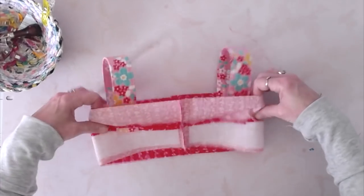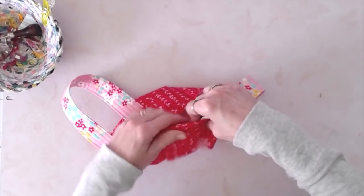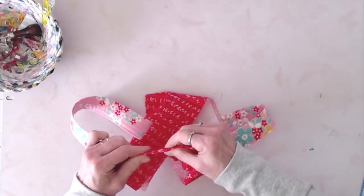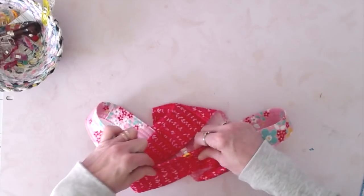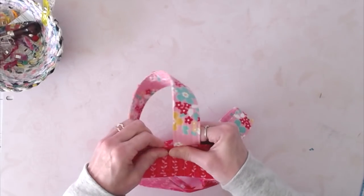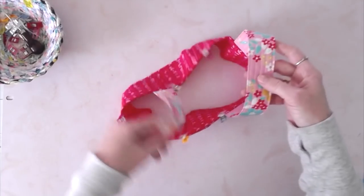Now fold the top part down, creasing it along that seam — folding those edges together. Go all along this edge and clip it together; if you don't have enough clips use a straight pin. We don't want to top-stitch this just yet. Once you have it all clipped it's going to look like this.